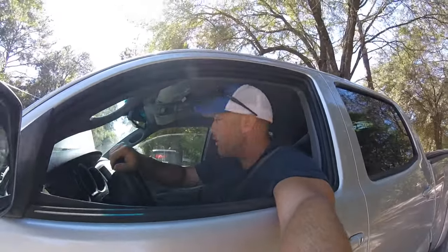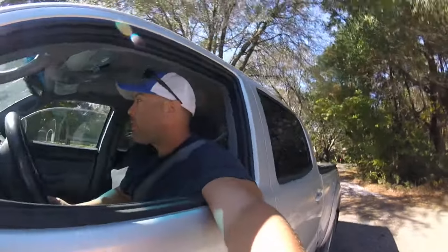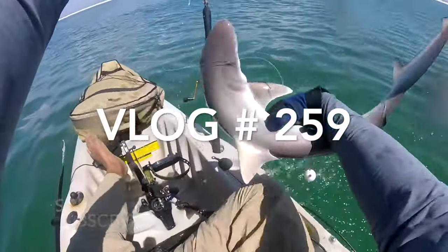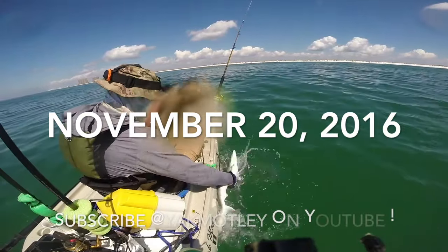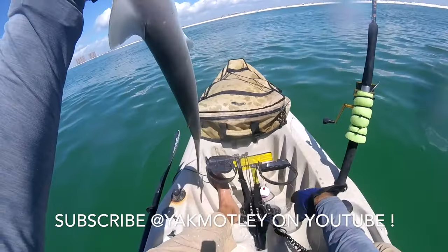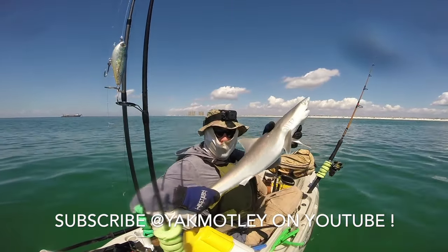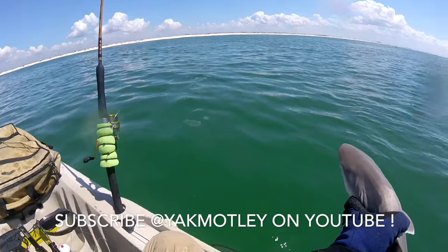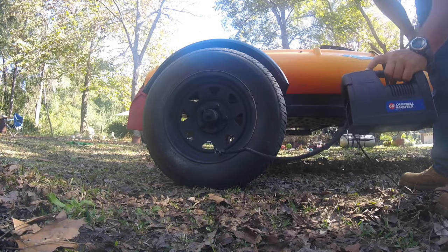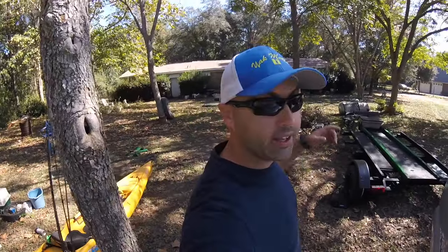Alright, first I'm out the gate. I'm going to get it weighed and then get a tag.